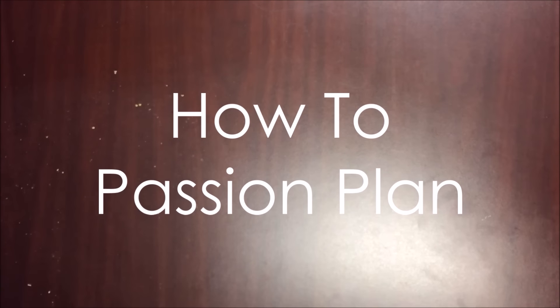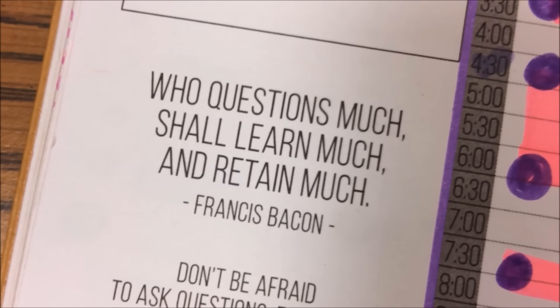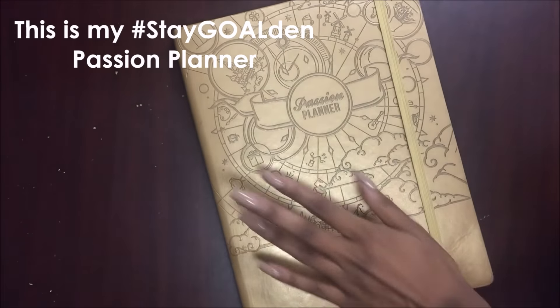Hey you guys, welcome to my how-to passion plan video. The quote this week is, 'Who questions much shall learn much and retain much.' So I hope y'all retain everything I tell y'all in this video.